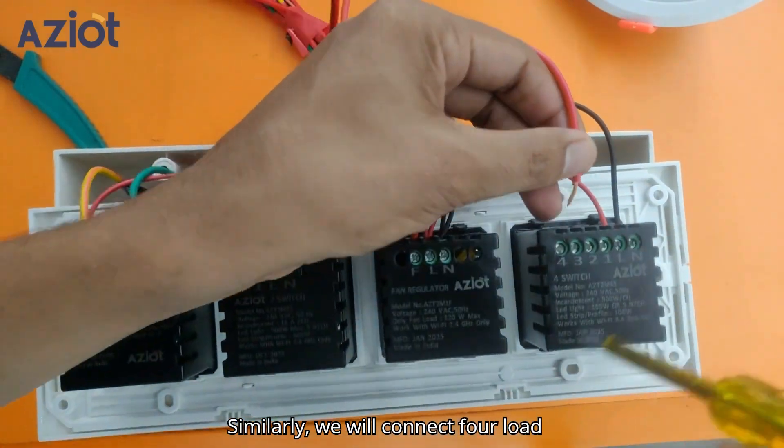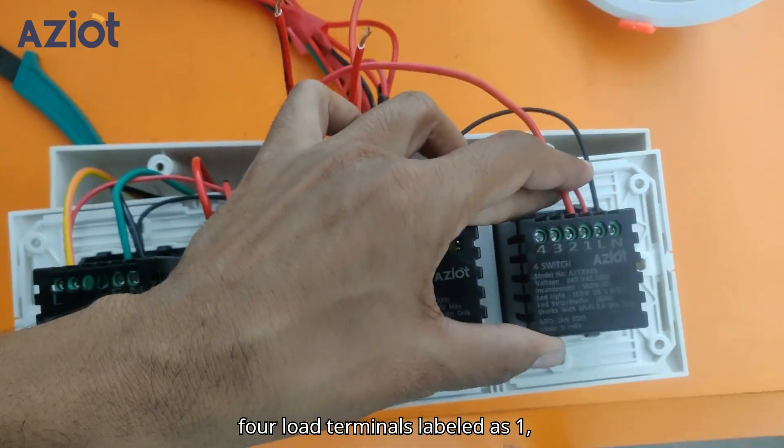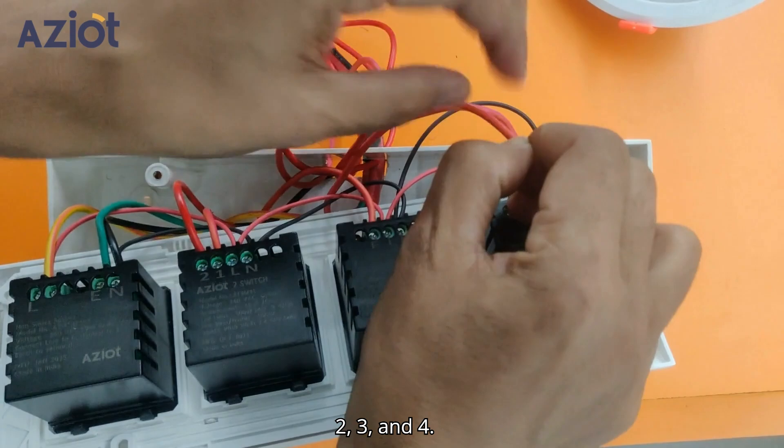Similarly, we will connect 4 load wires to the 4-touch switch through its 4 load terminals labeled as 1, 2, 3, and 4.